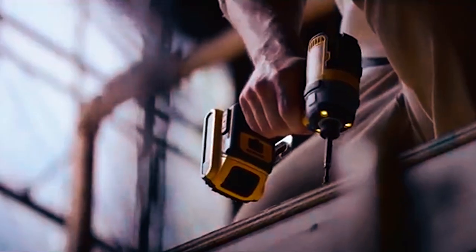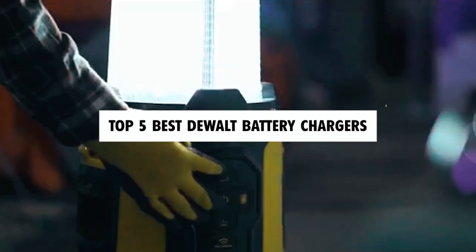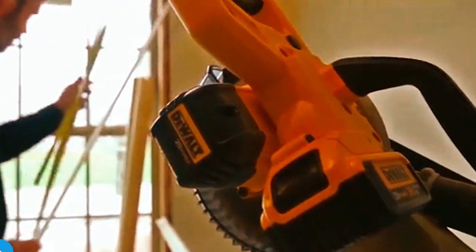Dear viewers, in today's video, we're going to show you the top 5 best DeWalt battery chargers to buy this year. Let's begin!